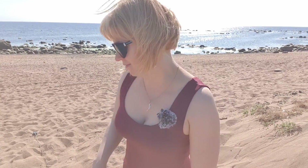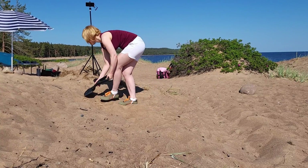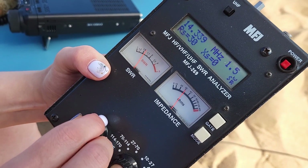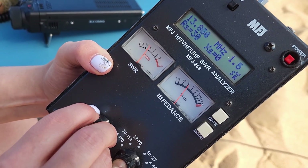To make my experiment more authentic, I will do the same with the cable. I reached my goal and now the best SWR is on the middle of our band.